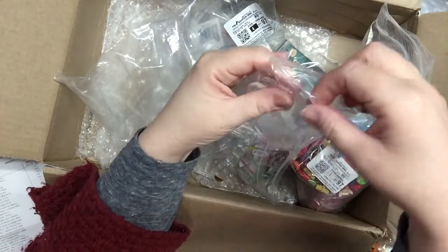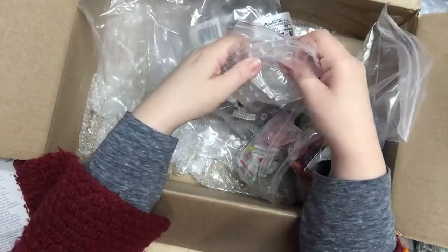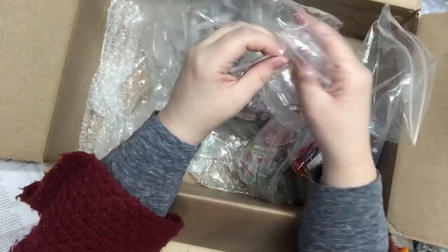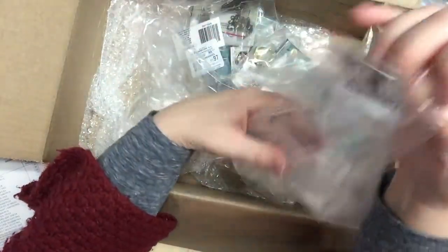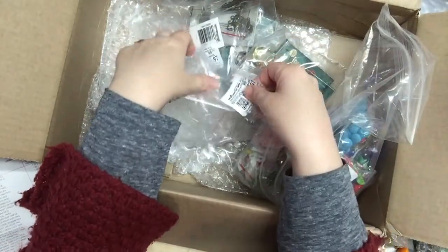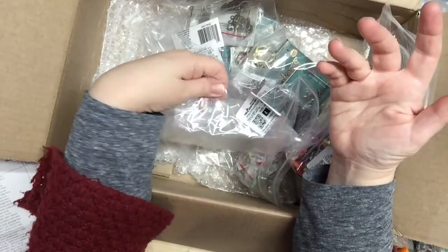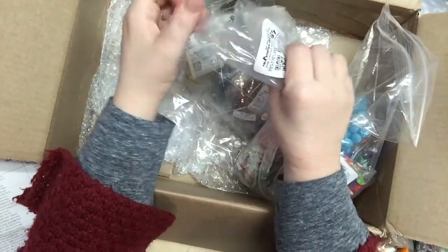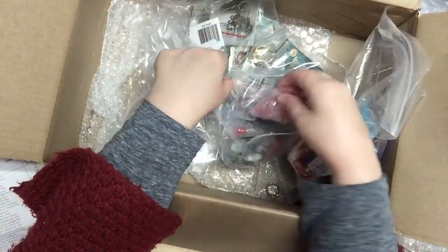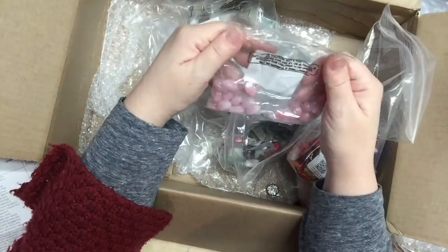I like to buy a lot of clear and white stuff because it blends in with other things very well. Also, if I buy clear or white embellishments I can color them with a medium to get the color I need for my project — but not with beads, that's a different story.